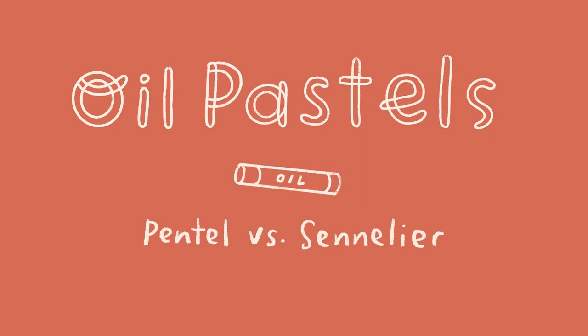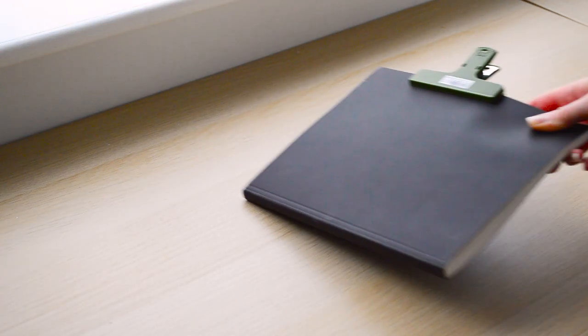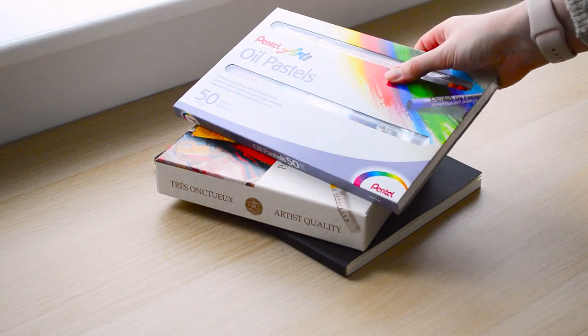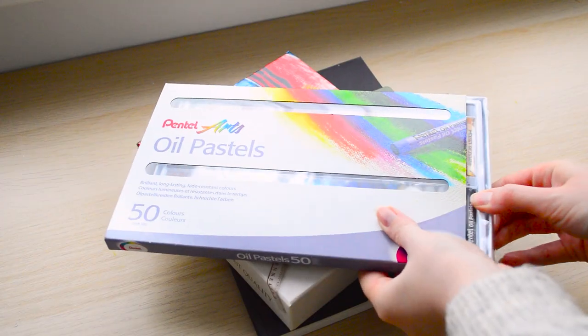I'll also be creating some swatch tests in my sketchbook where we'll be looking at opacity both on light and dark mediums, as well as things like texture and blending and line weight. I hope that this is going to be a helpful and informative video and I also hope you enjoy seeing my process. So we're going to start with the process part of the video and I'm going to share the piece that I'm creating today.